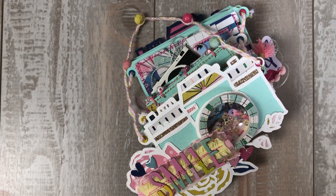Hi everybody, thank you for watching. My name is Shara. Today I'm going to share with you my most recent project for Hip Kit Club. I am on their design team. I absolutely love the March kit — it is stunning.